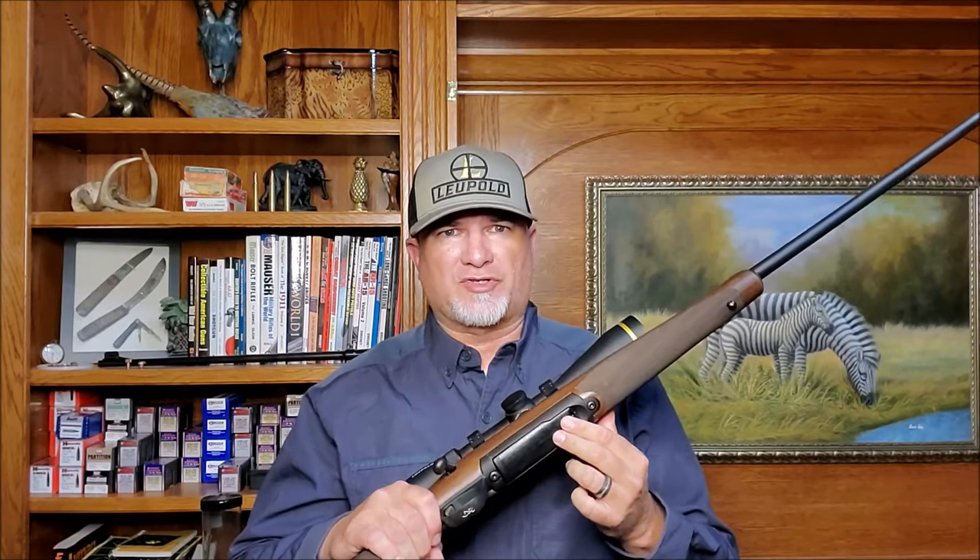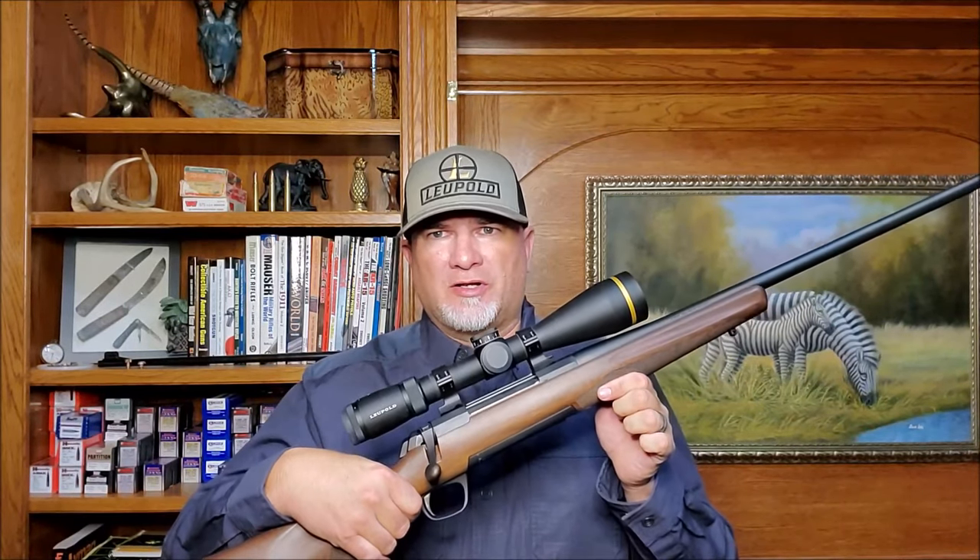The magazine on the X-Bolt is a step above other detachable magazines on most hunting rifles, in my opinion. It's completely flush mounted, so you can carry the rifle and it really doesn't impede your grip at all. It's also got a rotary magazine, so you don't have any of the feeding issues you get a lot of the time with staggered magazines.